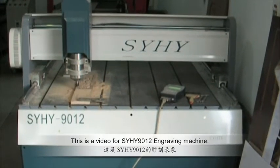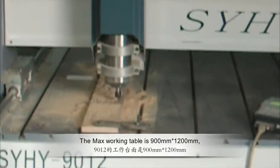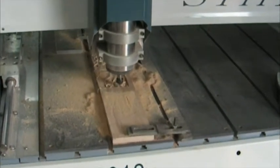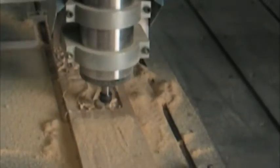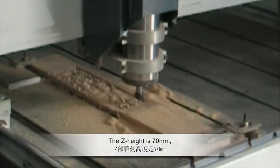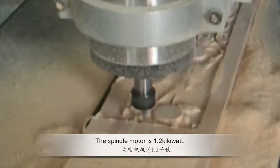This is a video for the SYHY-912 engraving machine, which is also called a CNC router in the US. The maximum working table is 900mm x 1200mm. The Z-height is 70mm, and the speed of the motor is 1.2kW.